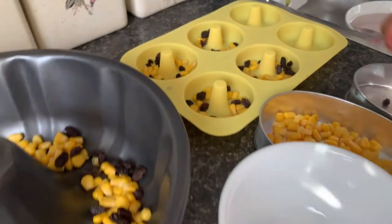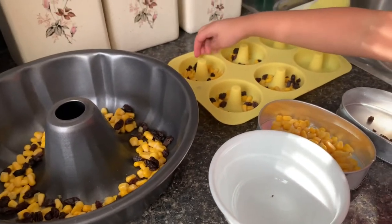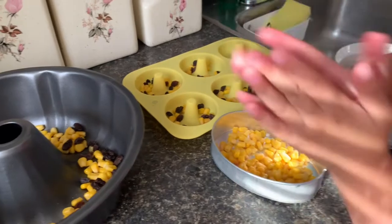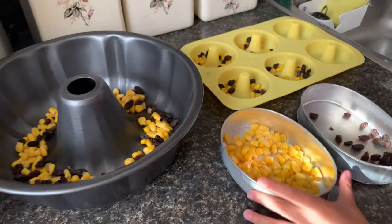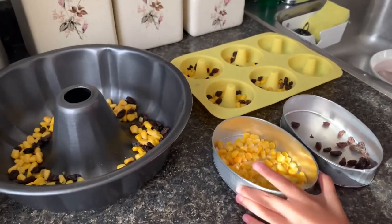Okay, that's it. There we go guys — now our containers are done for our gulaman, and now we're just going to wait for our agar agar to dissolve.